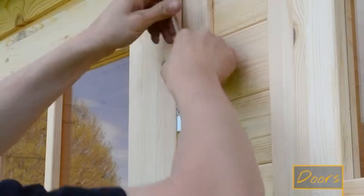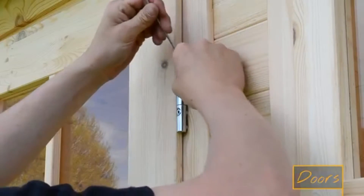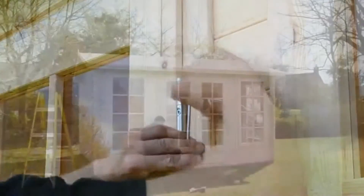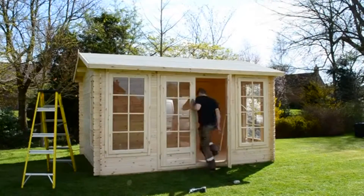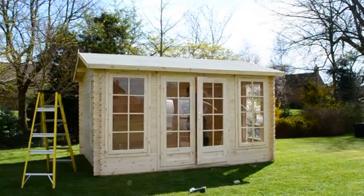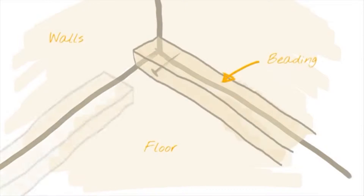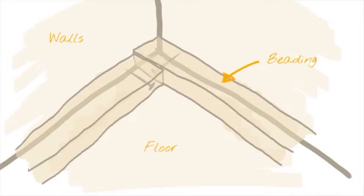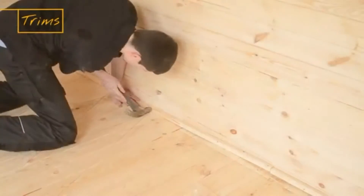The doors can be adjusted with an allen key if they aren't quite sitting correctly. The floor trims are very straightforward — place the wider edge flush to the floor and go around the inside of the room, nailing it in place at the middle and both ends. You may need to cut down several pieces to get a snug fit, but this will leave the floor of your cabin with a professional finish.